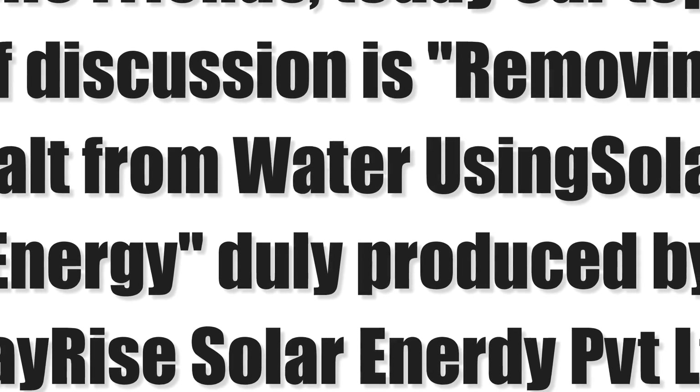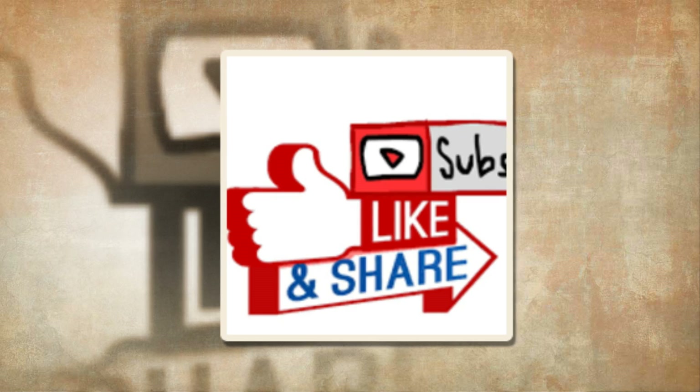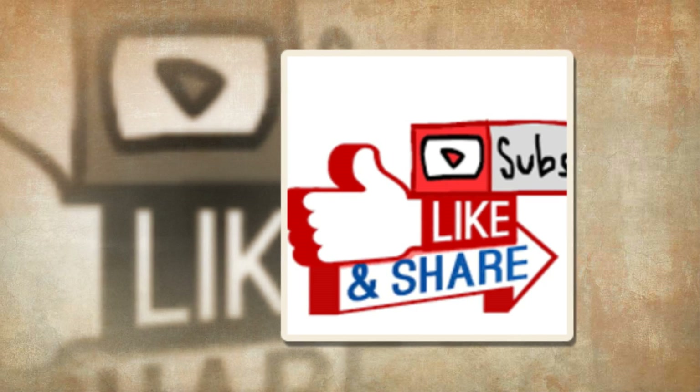Hello friends, today our topic of discussion is removing salt from water using solar energy, duly produced by Dayrise Solar Energy Private Limited. First of all, I would request you all to like, share and subscribe this channel to get more tips and tricks about solar energy, solar panels and solar power plants in India.